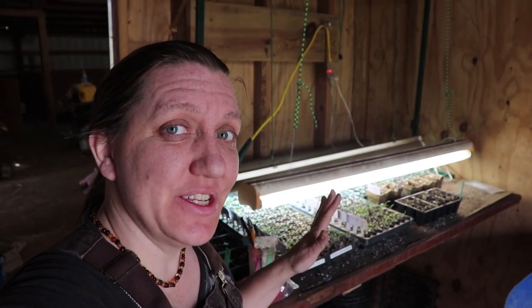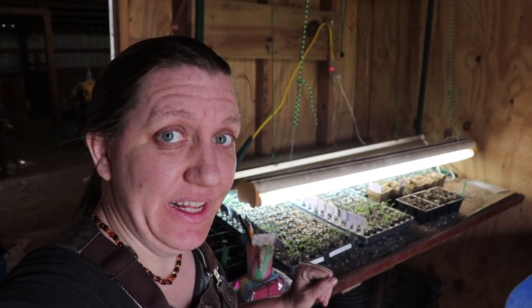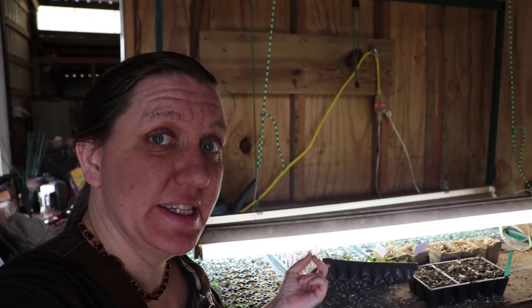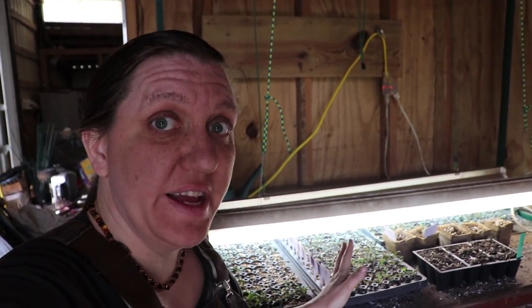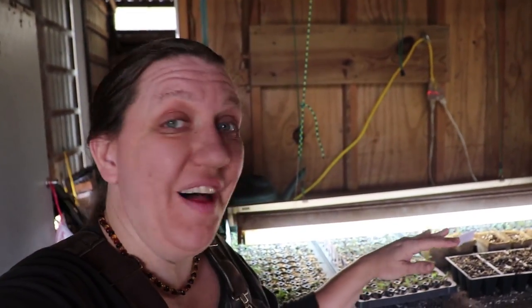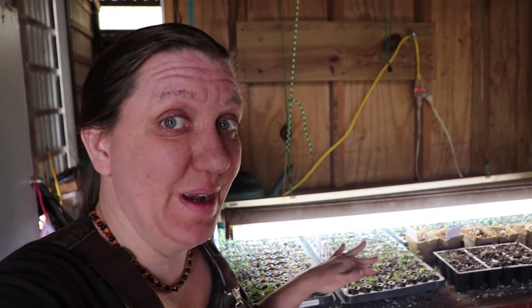In my seed starting video I told you about how I start seeds, and now it's time for these tomatoes to be potted up. We start our tomatoes in 128-cell trays so we can fit a higher number of seedlings on the heat mat under the light for best germination. Now that they've germinated and are starting to get their real leaves — their true leaves — it's time to begin pulling them out of these tiny cells that dry up every day and move them up to the next stage.